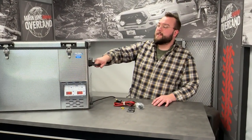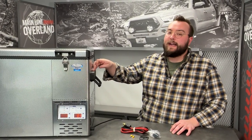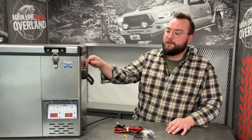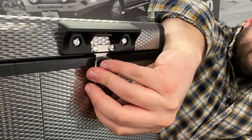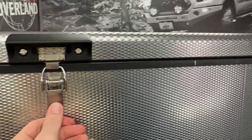Continuing on the outside of this fridge, there are two carrying handles on either end to make it super easy to pick up and tote around. These fridge handles also have integrated tie-downs, so there's a little slot where you can slip your tie-down strap through to make it super easy to tie down in your rig. Up front there are two nice metal closing latches that close super tight to carry a nice tight seal with the gasket of the fridge lid.